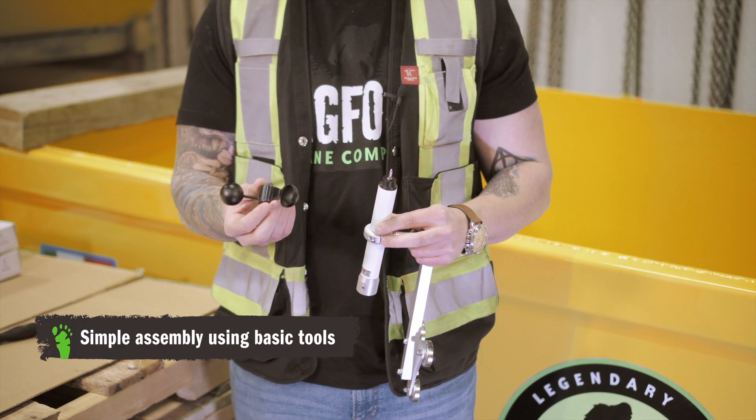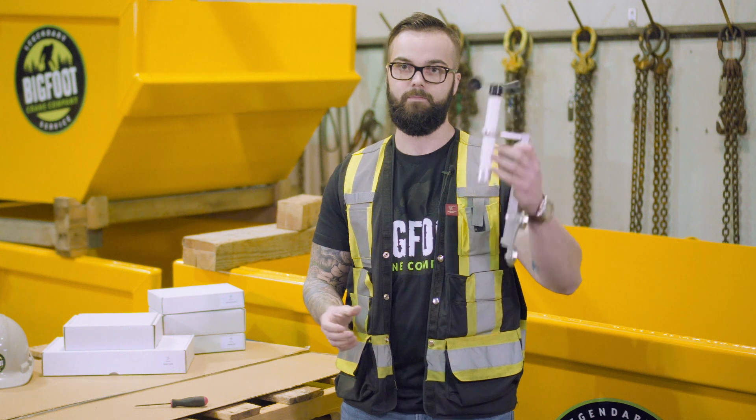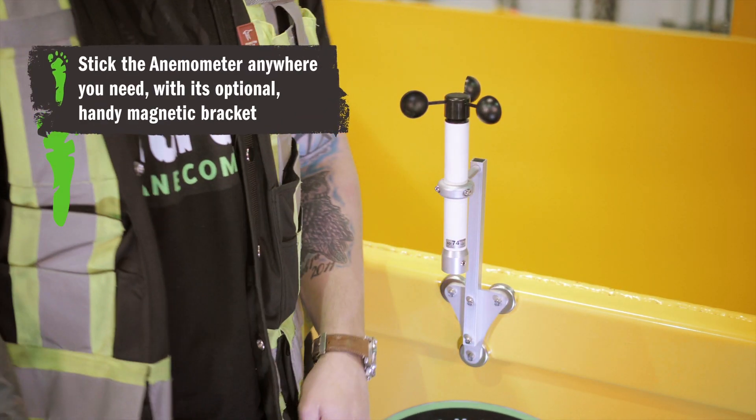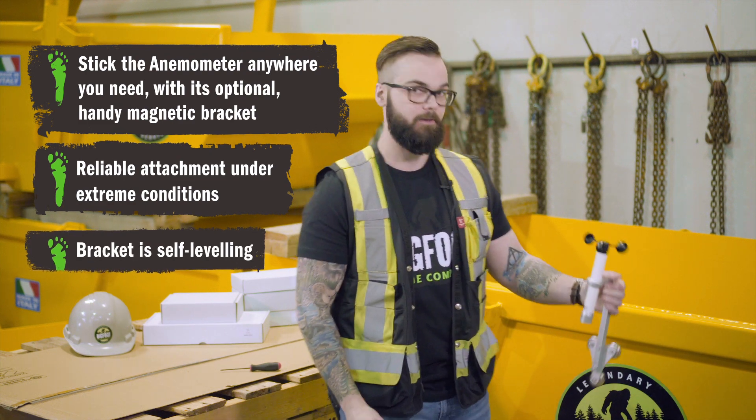Once that's fastened down, we apply our anemometer cups, give it a spin — everything's working — and now to install. And it's done. It's not coming off unless you really want it to come off.